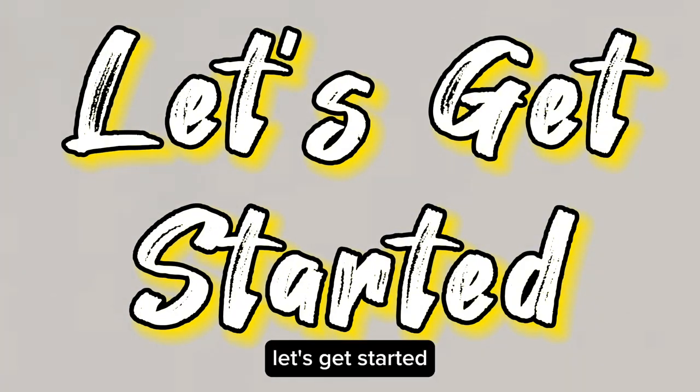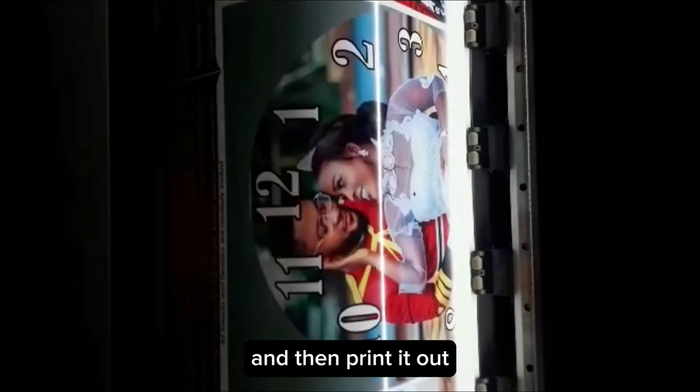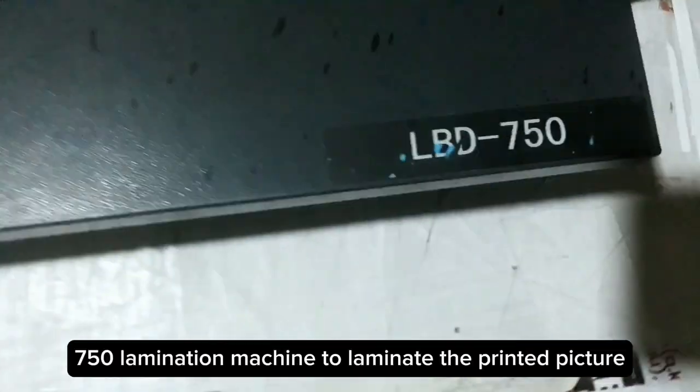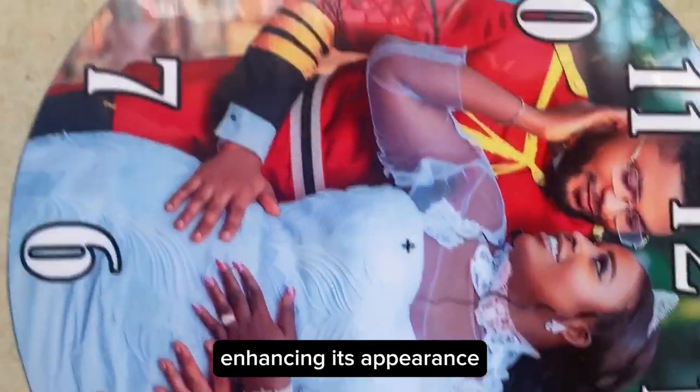Let's get started. Begin by resizing your chosen picture to your preferred dimensions and then print it out. Utilize the LBD-750 lamination machine to laminate the printed picture, enhancing its appearance.